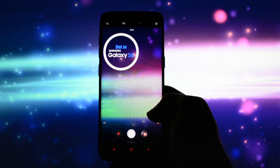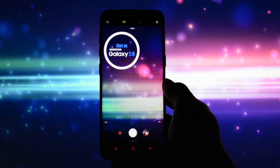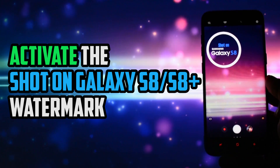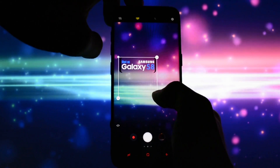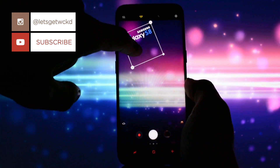Hey, what is going on everyone, this is Wicked and today I will show you one little trick on how to activate the Shot on Galaxy S8 or S8 Plus watermark in your camera app. This simple trick is for all of you into photography who wanted to share your photos on Facebook, Twitter, Instagram and so on.